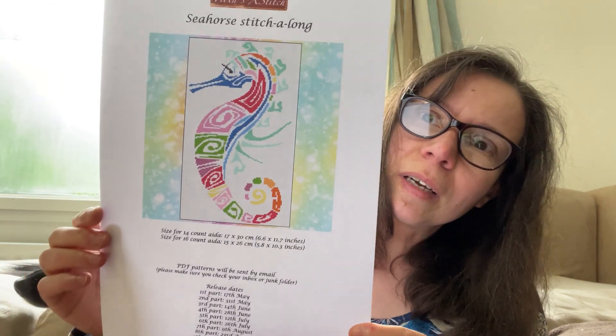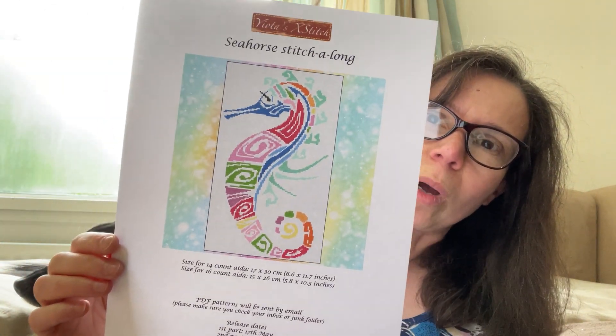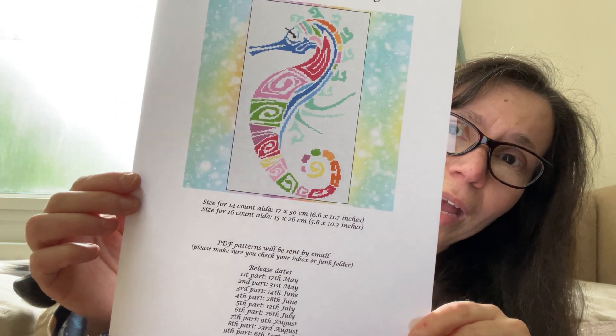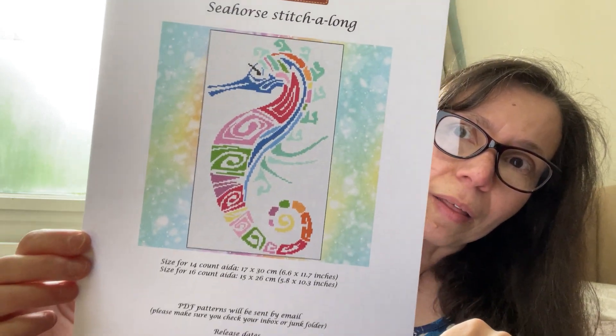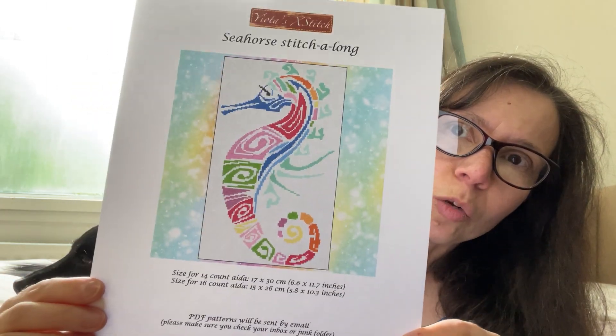I want to quickly remind you that we are running a stitch along — a summer stitch along — and it's this beautiful and vibrant seahorse. The first part is coming out next week on Friday, and there are nine parts. Each part will be released every two weeks.